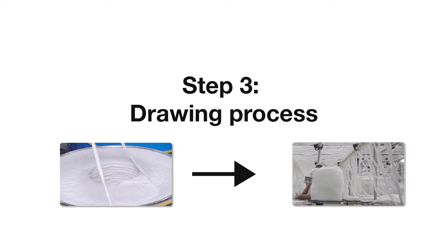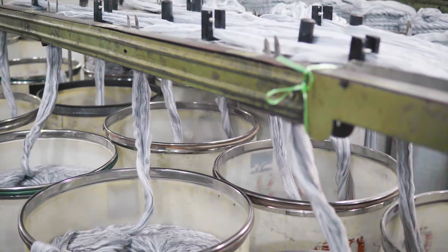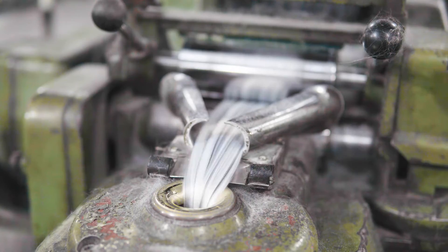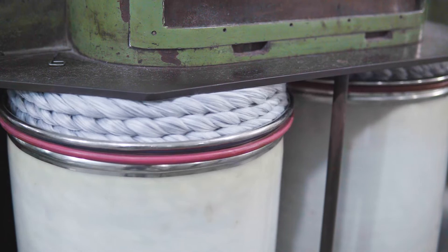Step 3: Drawing process. In the drawing process, after the fiber strip is mechanically processed, the distance between the fibers becomes closer, and the mix composition and color of the fiber are more uniform. The treated fiber strips are wound into appropriate packages for use in subsequent processes.